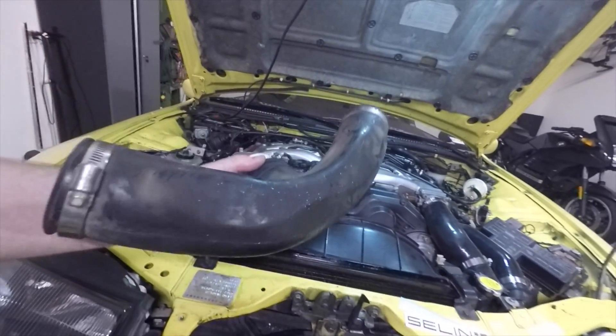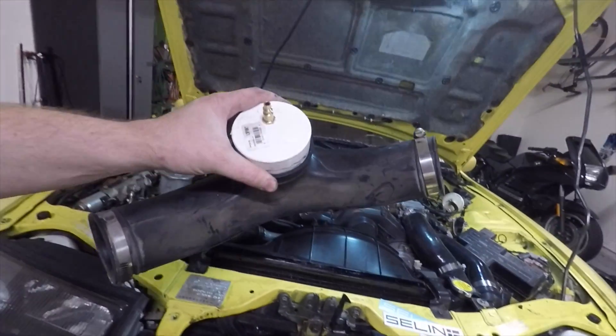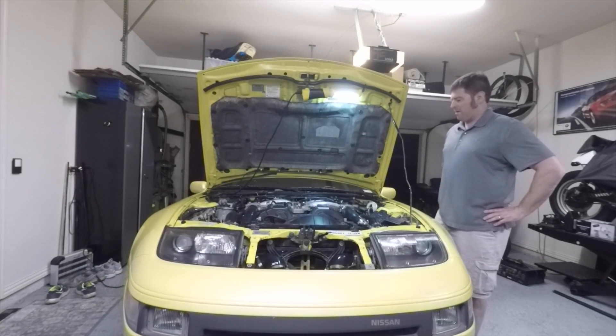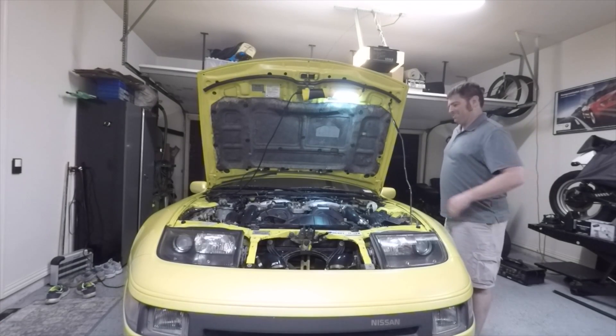This is the old intake piece — this guy's done, we don't need it anymore. I'm actually going to fire this thing up. I know you probably want to hear it, so let's give it a go.